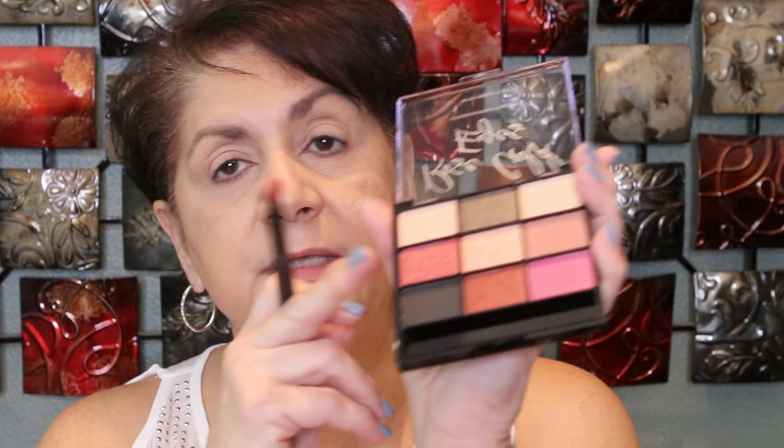I don't use sponge applicators. I'm going to start with this color right here to set my primer — I always want to call it concealer! And this mirror does not want to stay up.